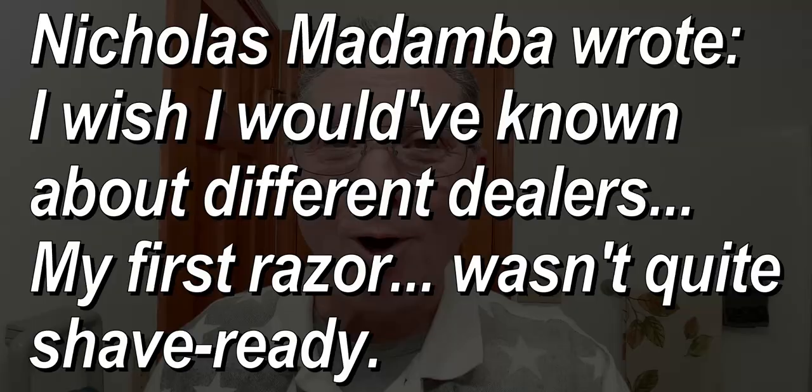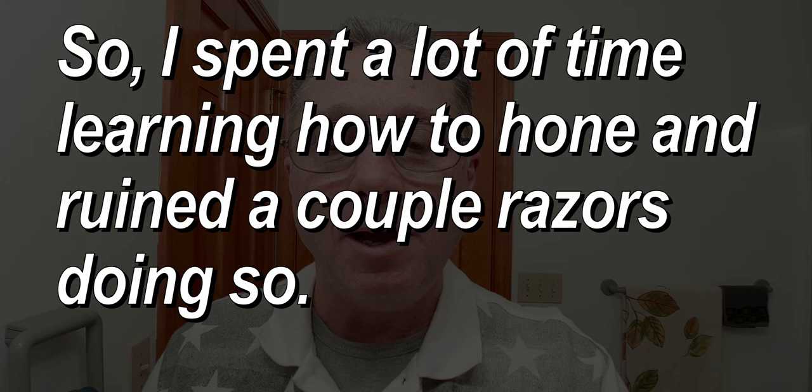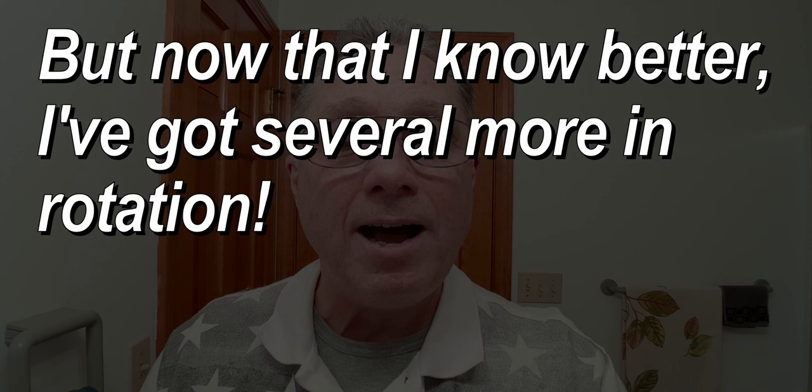Nicholas also wrote: I wish I knew about different dealers. My first razor wasn't quite shave ready, so I spent a lot of time learning how to hone and ruined a couple of razors doing so, but now that I know better I've got several more in rotation. We don't always know in the beginning all the different dealers you can get a straight razor from, but there are quite a few out there, and if you ask some of the vintage shavers that have been doing this for a while they can steer you in the right direction.